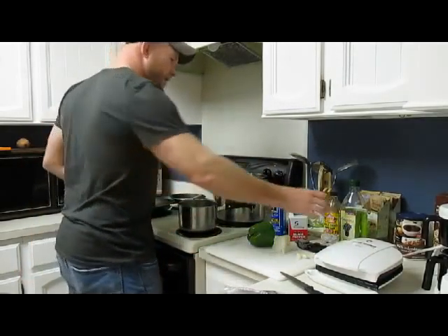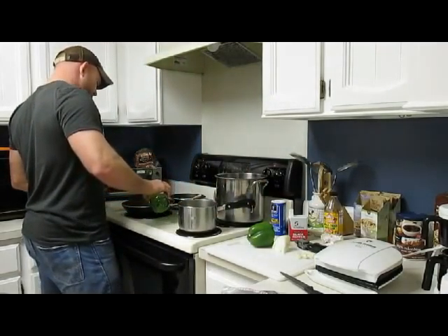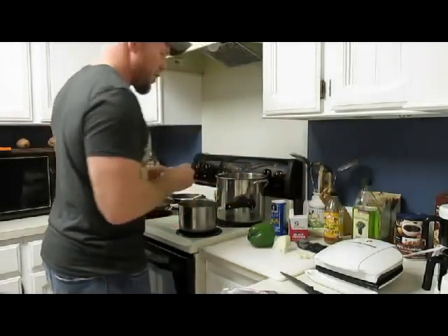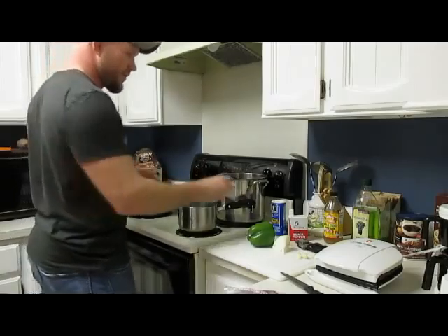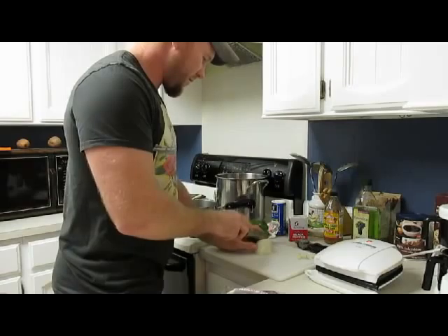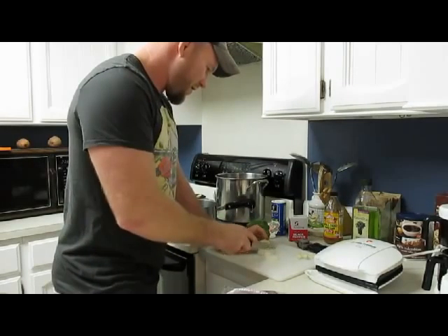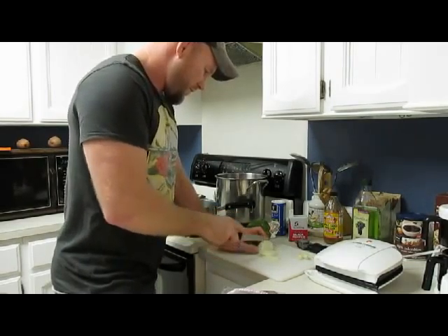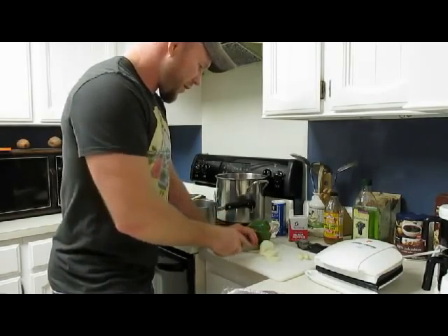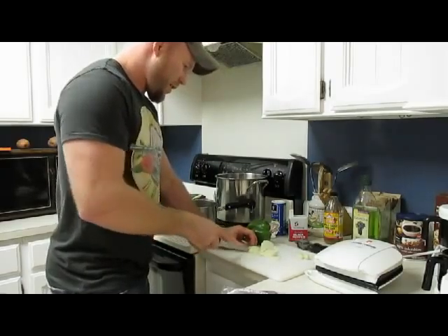Get my veggies sauteing here with a little grape seed oil. I prefer this over olive oil — olive oil tends to burn a little bit at higher temperatures which can lead to unhealthy things. Just going to throw some onions and peppers in there to saute, and then throw a little bit of fresh garlic in there as well. Everybody knows that garlic is good for you. I eat plenty of it.